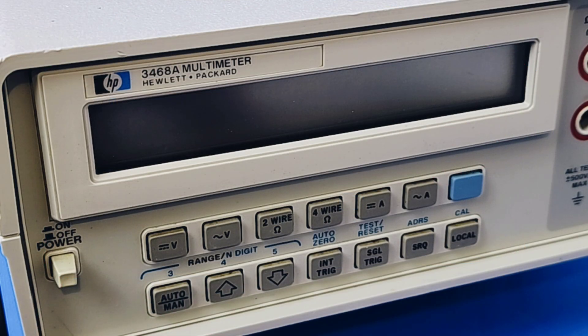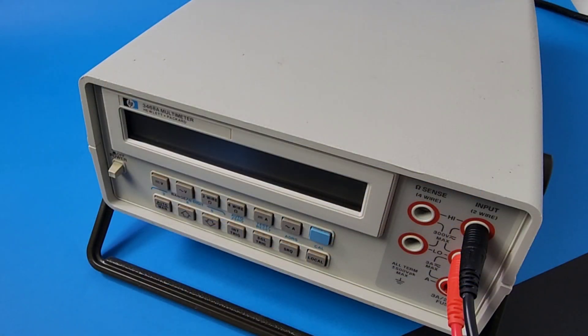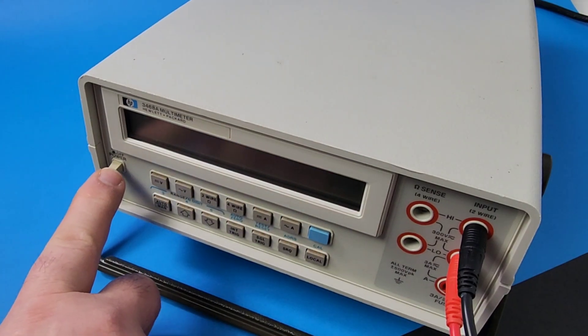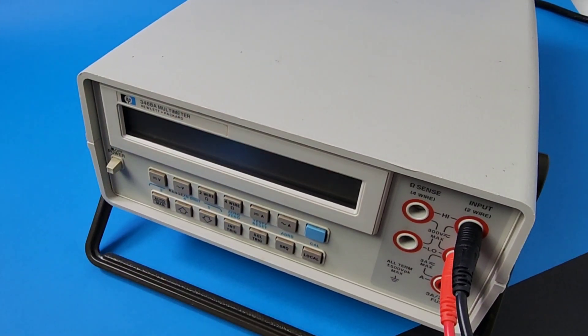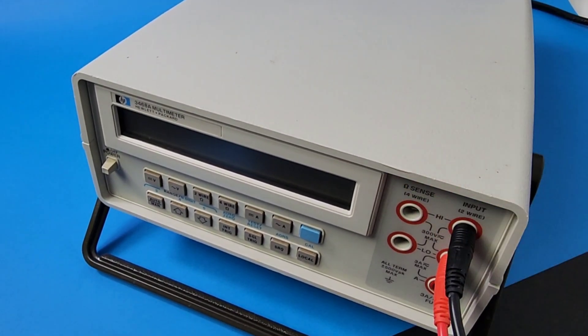Beautiful LCD display boasting five and a half digits with five separate functions — it was ahead of its time. This particular bench meter was manufactured in the early 80s, probably 81 to 83. We should know more once we take a look inside. Really nice soft touch buttons for the time, with a rocker-style switch for on/off. Not really a heavy meter, but definitely designed for the bench.